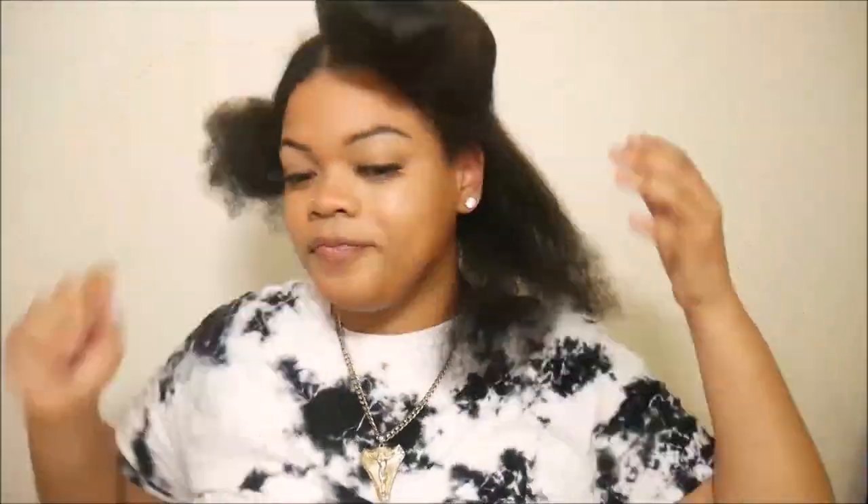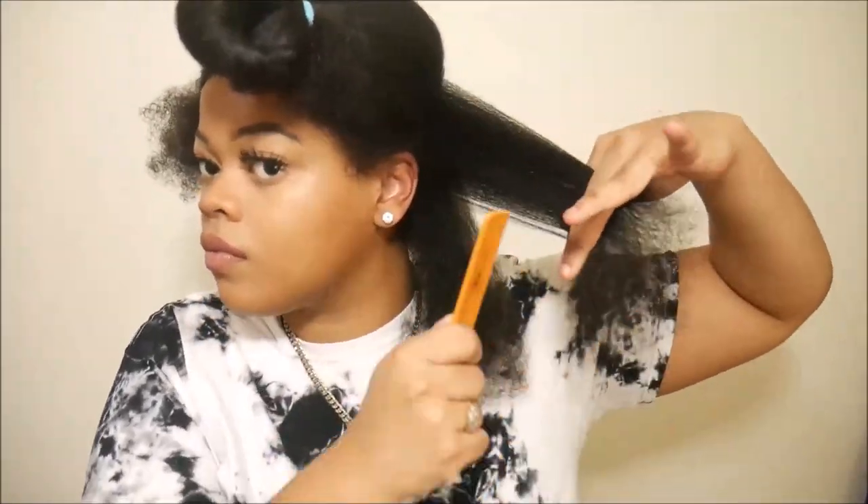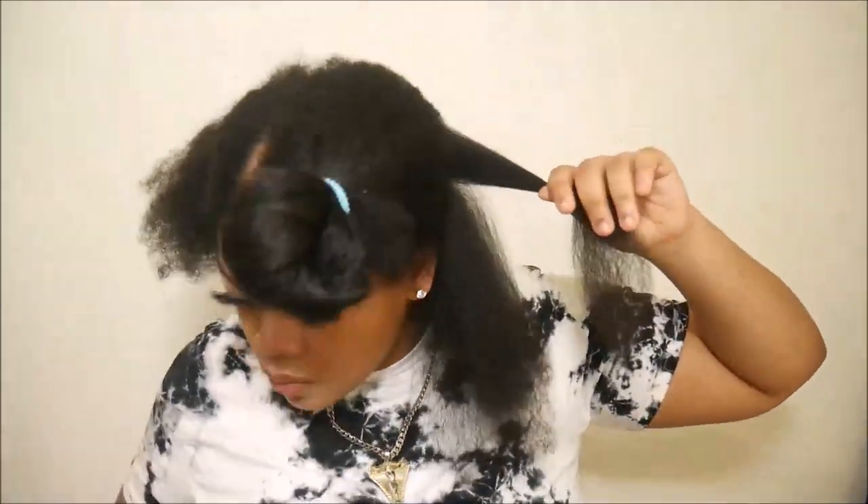I need to cut so much more off, but I really didn't want to go scissor happy and make this a big chop video, because I really do need to start getting used to trimming my hair on a schedule. And I was very happy with the final results.